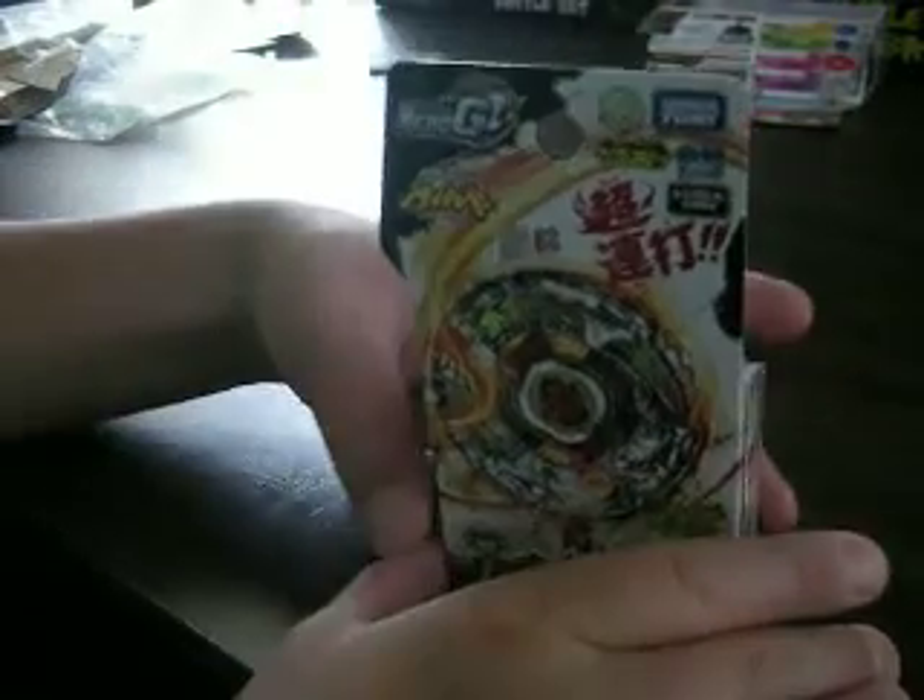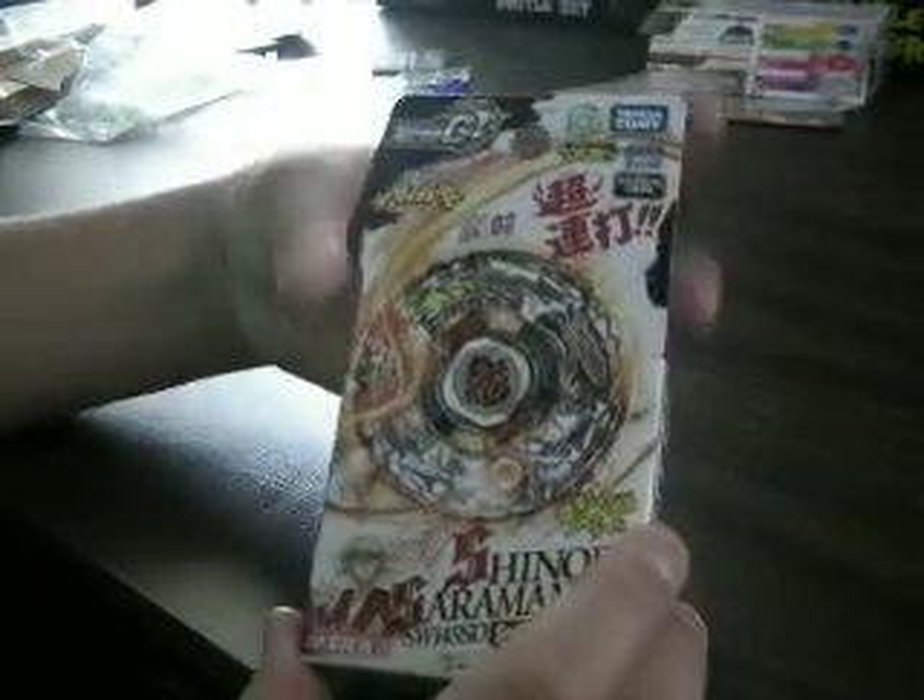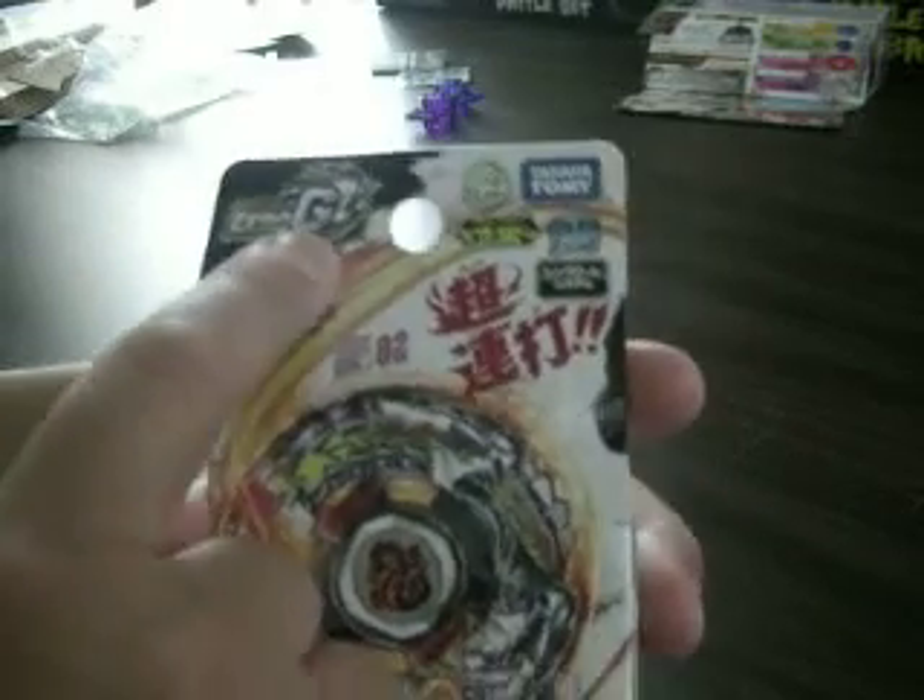Hello, YouTubers and Beyblade fans, it's just me. This is my fourth unboxing of Shinobi Saramanda, Zero-G series.